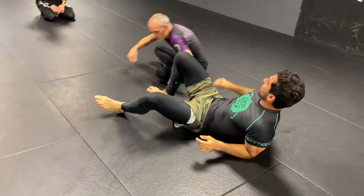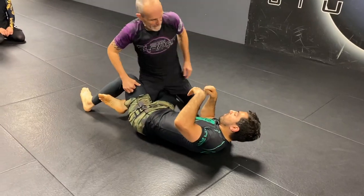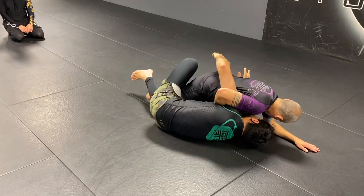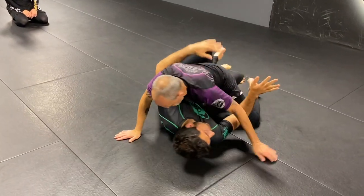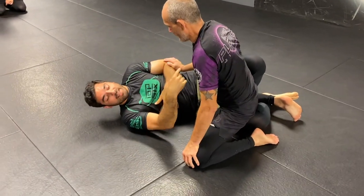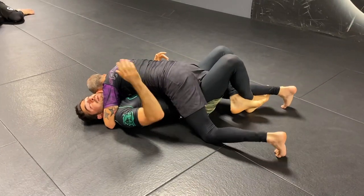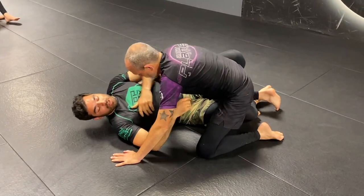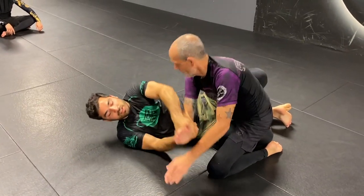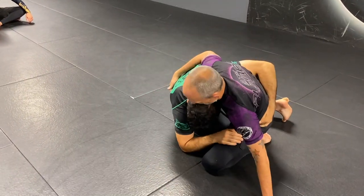Micro-battle number two is the underhook. Once I've got the lockdown, I need to dominate this underhook. That starts with not allowing him to get his underhook — not having daylight there and having him pin me when he goes into his passing sequence. But it also starts with me initiating. Maybe he's playing possum, staying back a little bit, and I have to use some tactics to make him retreat so I can slingshot my way in.